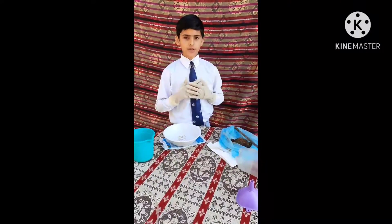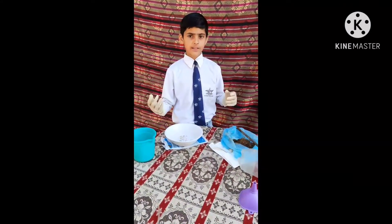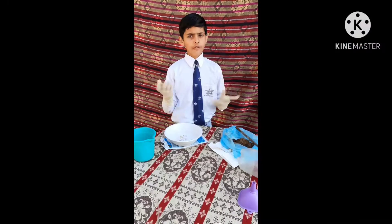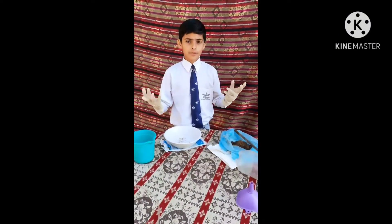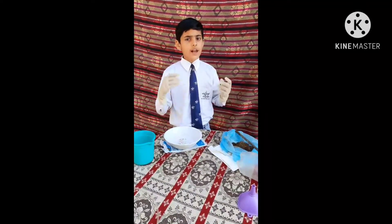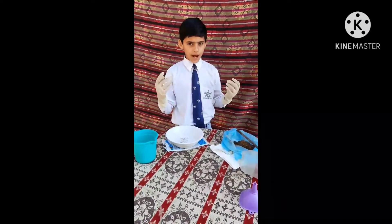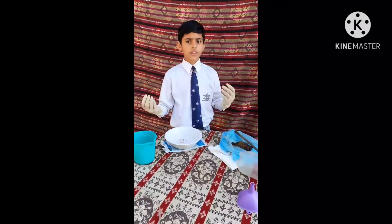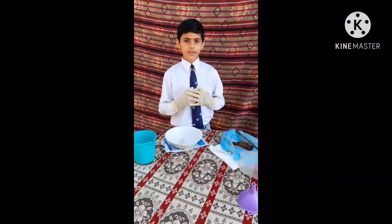Today I will show you one experiment on how to make biogas. Biogas is a fuel that can be produced by raw materials such as agriculture waste, plant waste, food waste, etc.